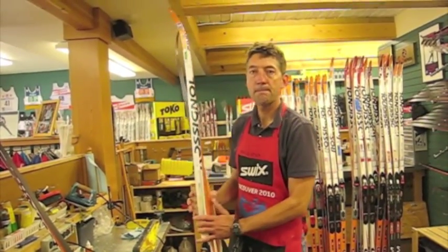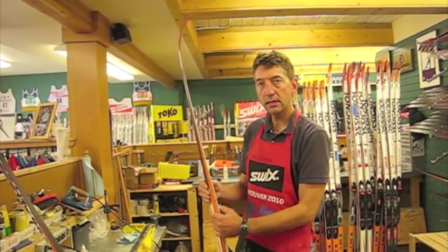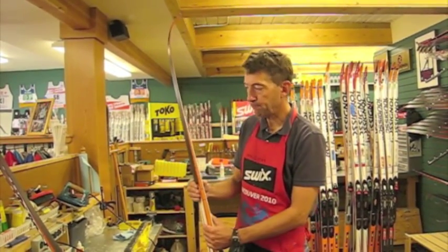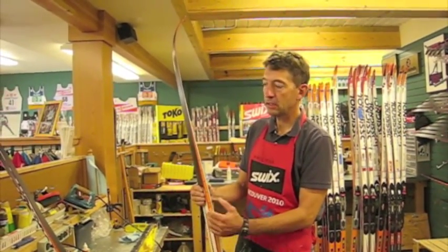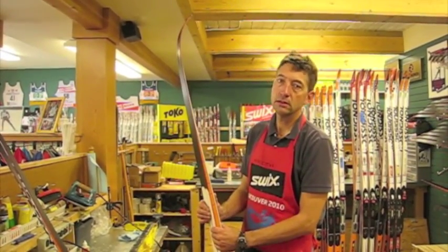Torin's got four or five pairs of good rubber skis that he's carrying for World Cup racing, with a little different cambers. And they all have different structures — a couple of different structures on them for different kinds of transformed snow.